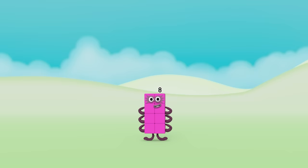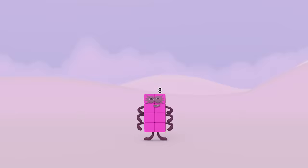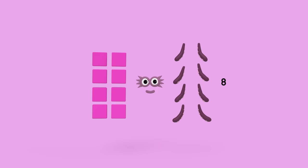Let's make Octoblock. What do we need? We need 8 pink cubes for his body, 2 eyes, 1 mouth, numberling 8 to pop on top, and 8 arms. Or are they legs? They're tentacles. Oh yes, that's right.